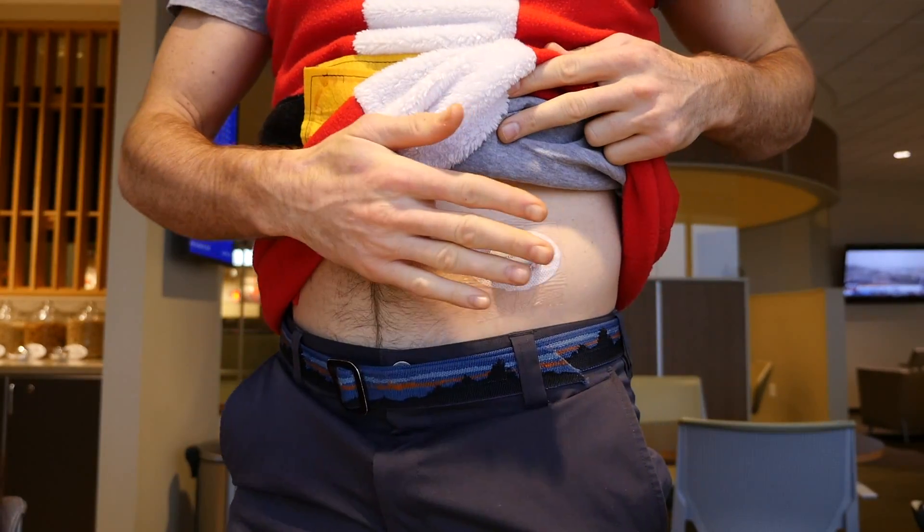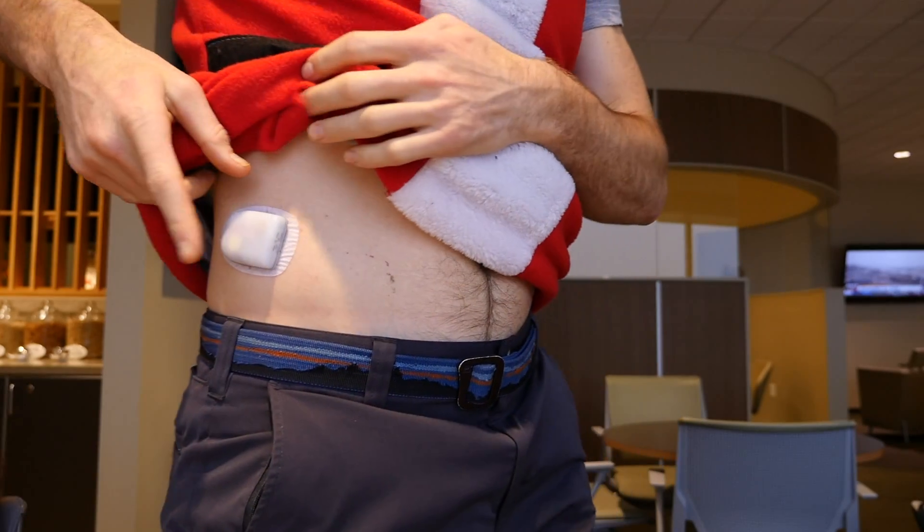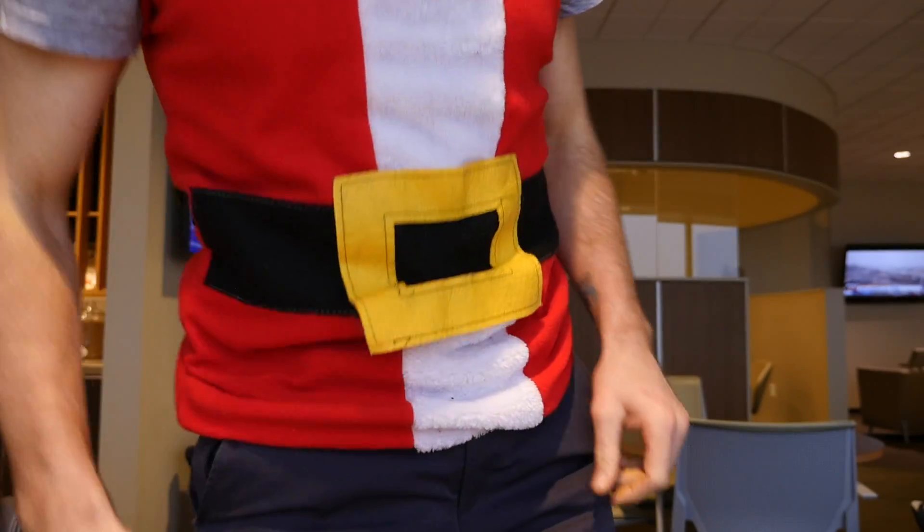Keep everything right here — I've got my sensor here and my pod there. That way, when you start beeping and the alarms are going off, you can just lift your shirt up a little bit. They might ask you to touch your pod, sensor, or pump, and then they'll swab your hand. It's a lot easier than having to pull your pants down like I did — that was really awkward. Having everything visible makes it nice and easy and gets you through airport security quickly.